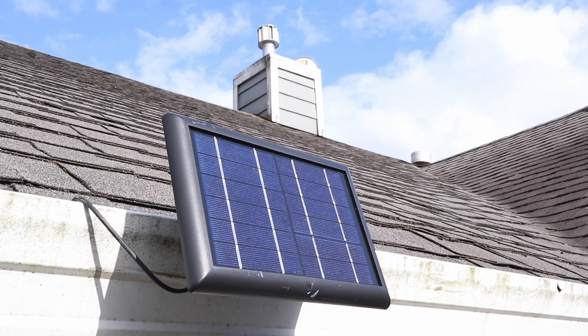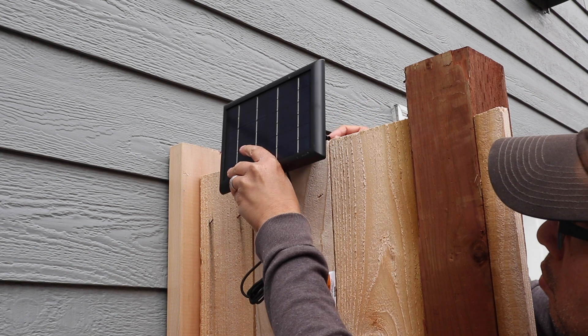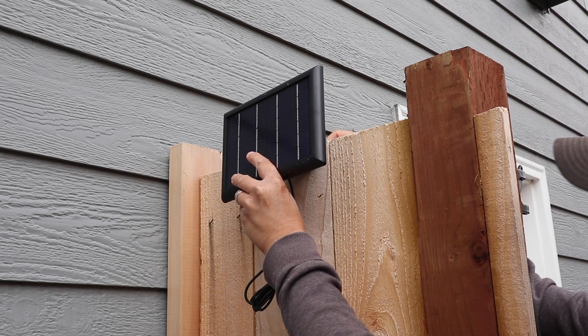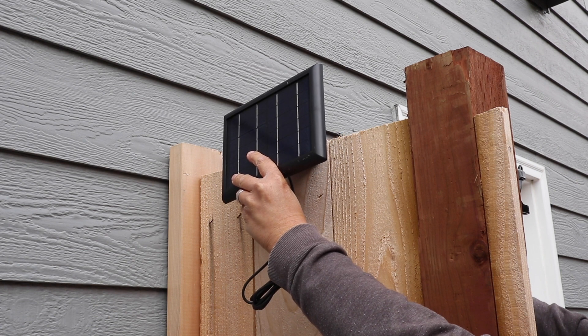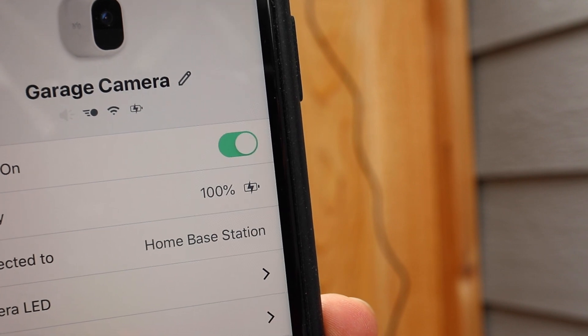This mount is really handy when you don't want to drill holes for the regular solar panel mount. But it can also be used in other places, like a fence where the slats are pretty thin. This is great for those of you who don't want to get on a ladder or up on a roof to mount the Wasserstein solar panel — you can still enjoy a full charge on your Arlo camera no matter where it is.